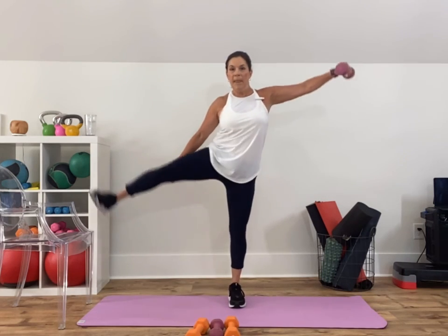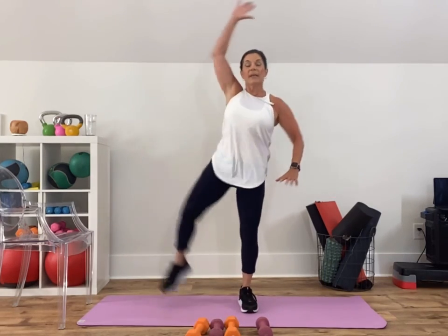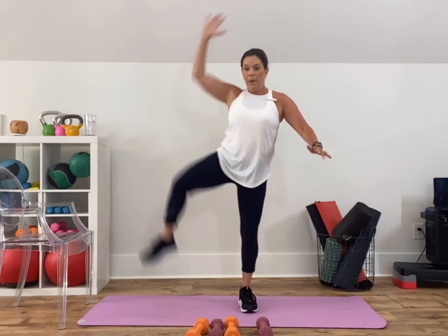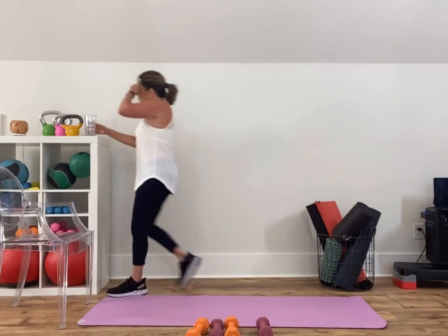We did side crunch on the left, so let's go here — load that right leg, elbow to knee, a little balance and core. I think we get a water break after this. Three, two, and one. All right — block one is done, grab some water!